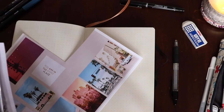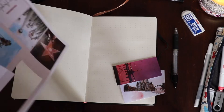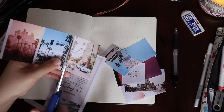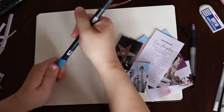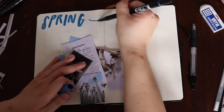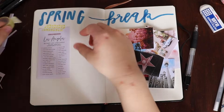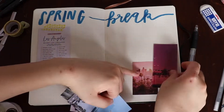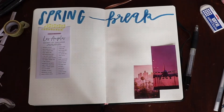Now I'm cutting out the rest of the images I found. I ended up printing a whole page of smaller images and then the bigger image on its own piece of paper. I'm going to try to link the document with all the photos I picked out in case you guys want to use some of them as well. This is my spring break planning page — I have a little LA checklist I found on Pinterest, a couple of nice images, and that's where I'm planning to put my flight information and the things I want to do.